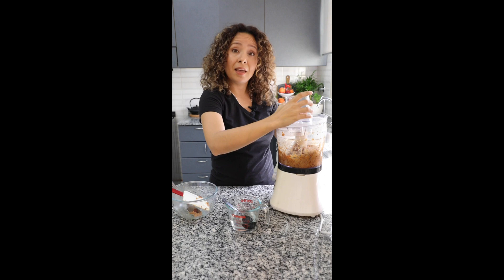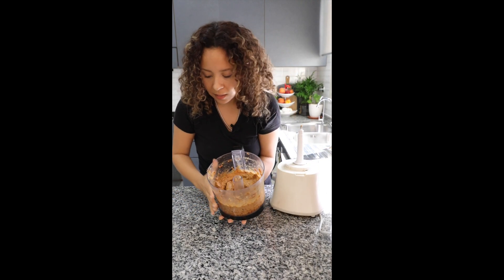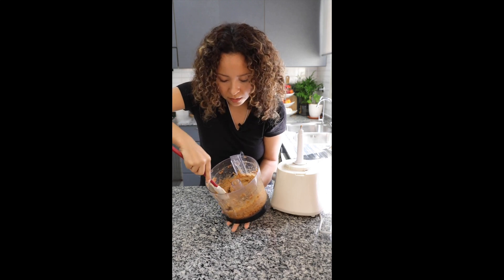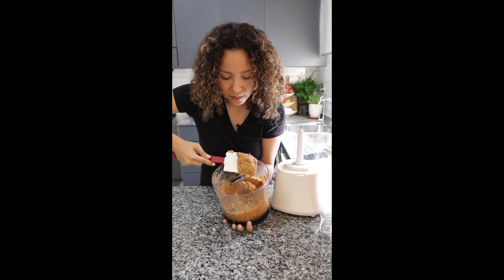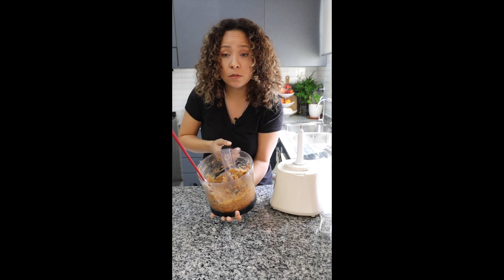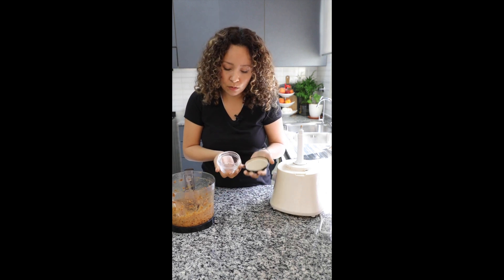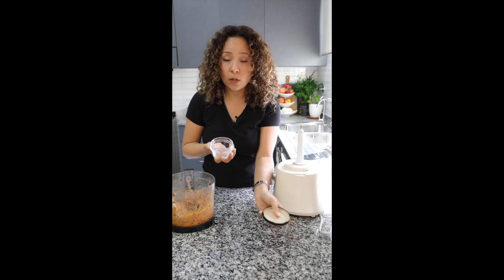We want the paste. Look at this — this is the texture I have already. Now we only need to put it in a previously clean and sterilized container. As I always say, I use the jars that I already have at home.